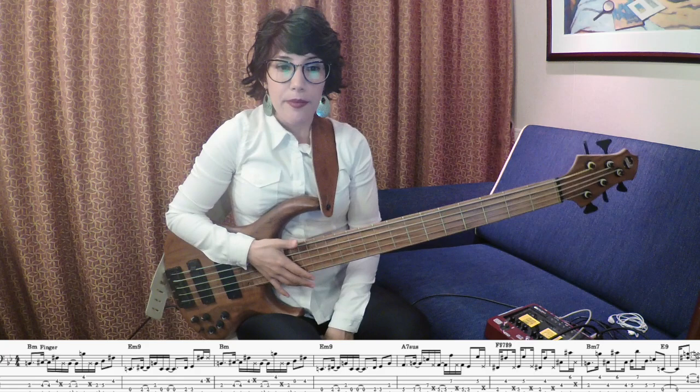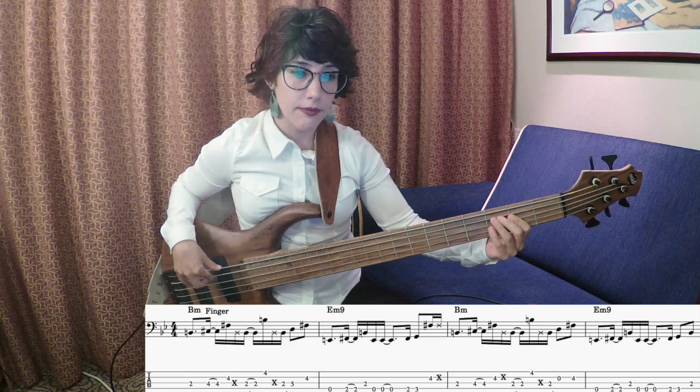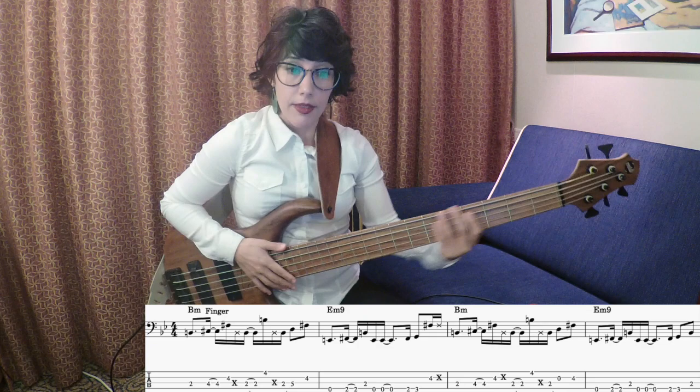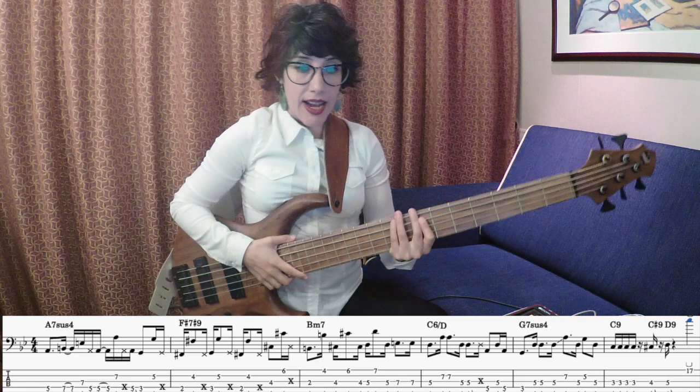The next phrase is the same one that we have in the first phrase. And the last phrase sounds quite similar to the second one, but we add two bars. And it sounds like this...